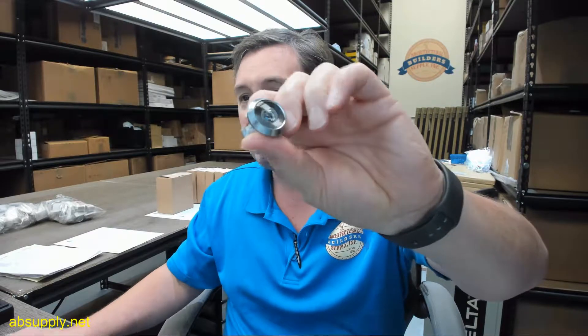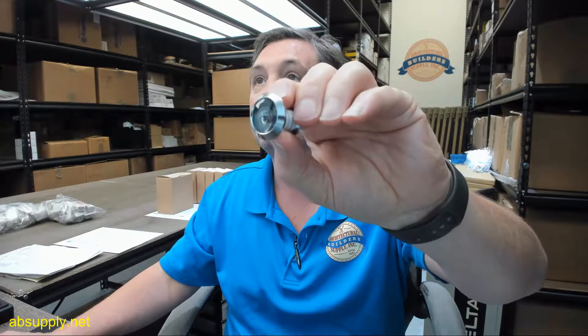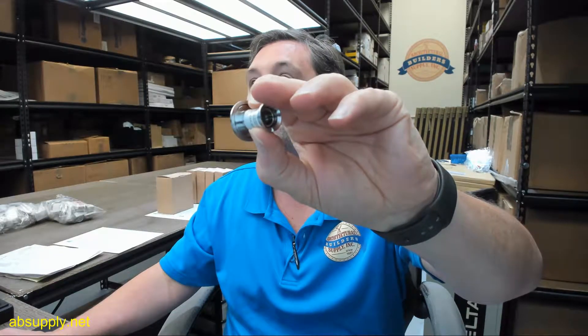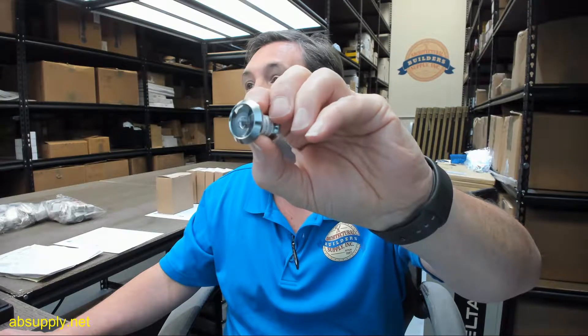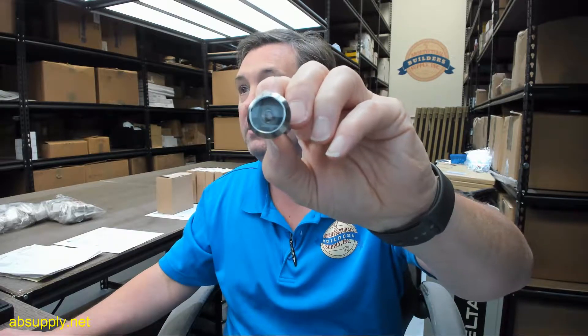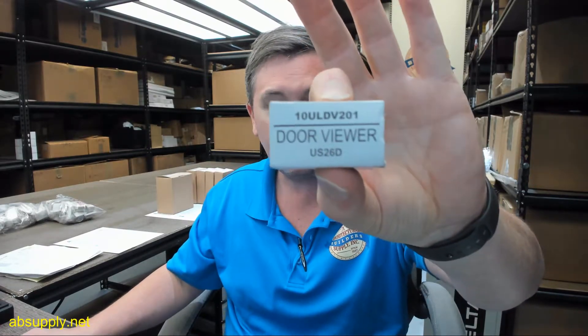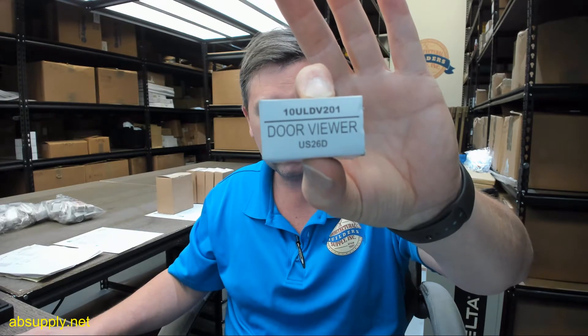This is a very nice quality item — I wouldn't hesitate to use this CalRoyal product whatsoever. There's a link below this video to the manufacturer's page where you can review all CalRoyal products we sell, a link to the manufacturer's website, and a link to the full product catalog. If you have any questions on the CalRoyal part number 10ULDD201 in satin chrome finish or any other CalRoyal product, please feel free to reach out to us. Thank you.